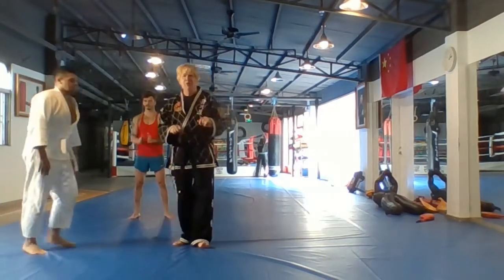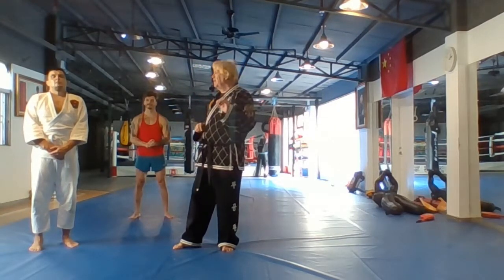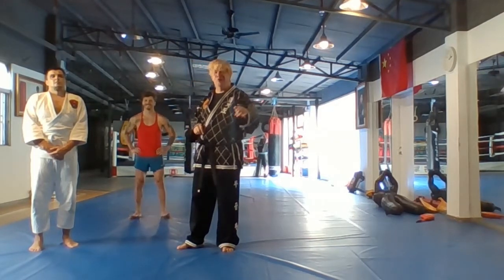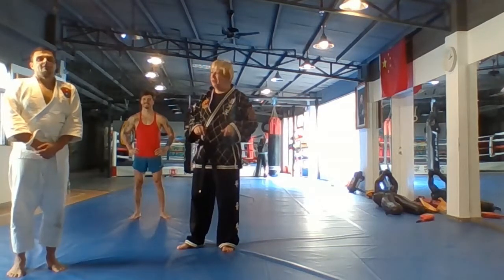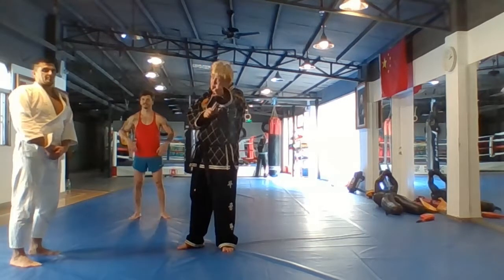Another one for all you guys that are doing what we call Mama Hu Hu He Chi Dao. Mama Hu Hu means horse, horse, tiger, tiger — translated into Chinese, that means so-so. He Chi Dao is hapkido. So for all you guys doing so-so hapkido, stay tuned. You need to learn something. See you soon! Thanks for having me.